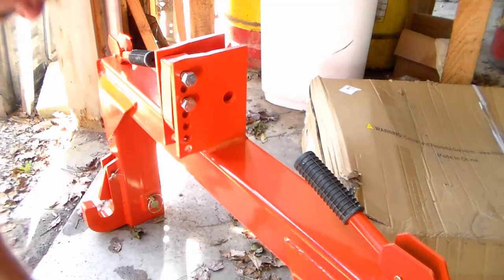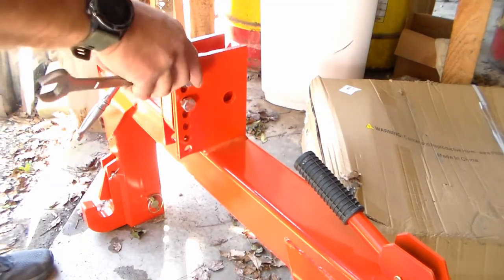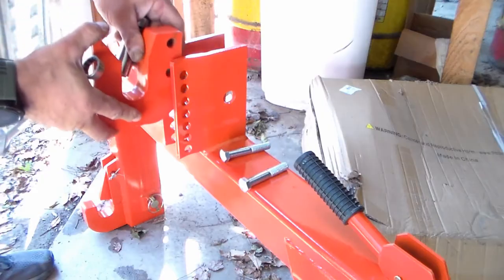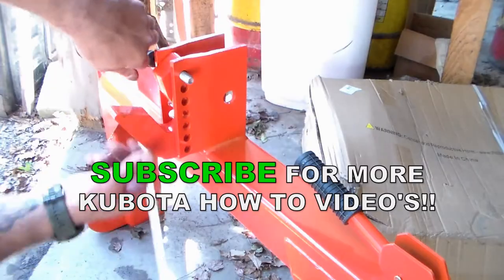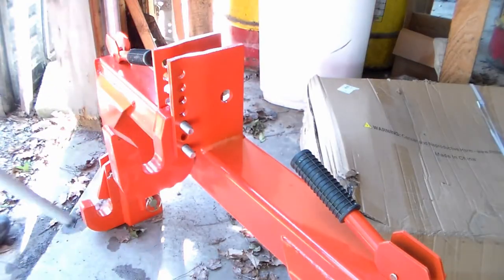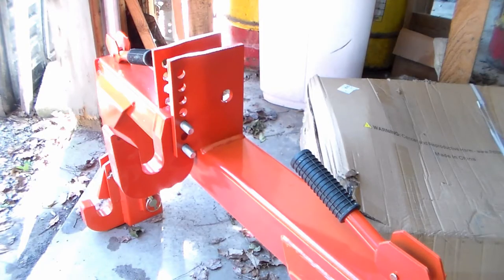This is how it came in the box. Looks like all we need is a socket and a wrench to undo these nuts and bolts, get this where we need it, spin it around and figure out the correct height. I got this all adjusted for the correct spacing I need for the pin distance on my grader blade attachment, so let's get this bolted in and on the tractor.